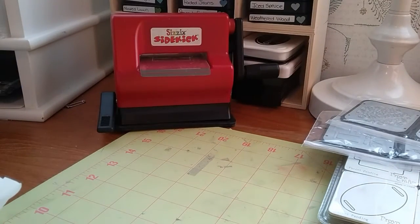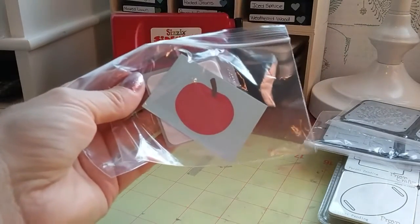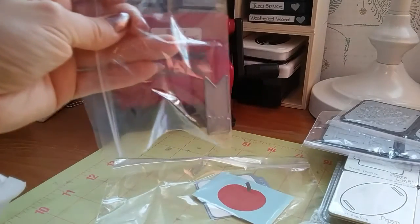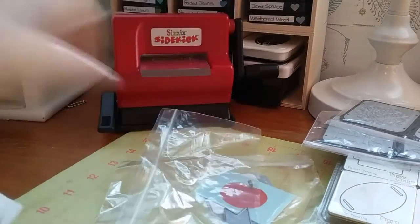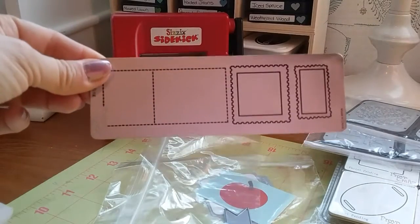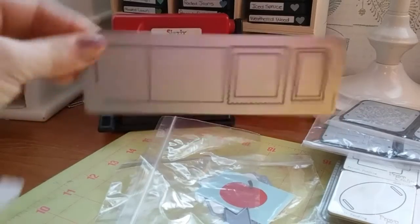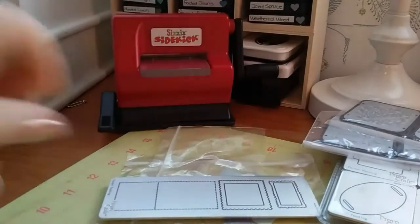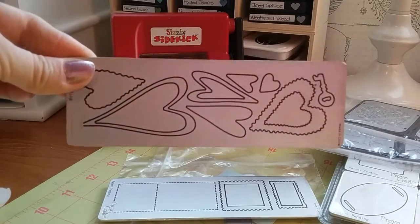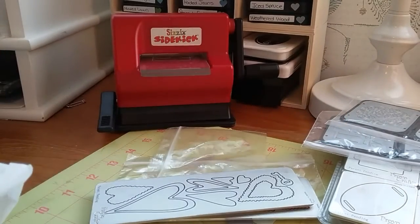You're gonna get this little apple one and this little tab one. You're also gonna get three of these bigger ones — there's this one, this one, and this one, and it cuts all these shapes.